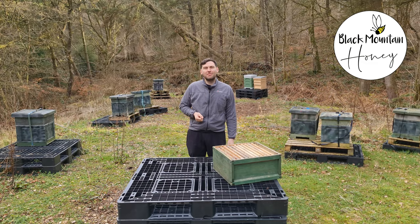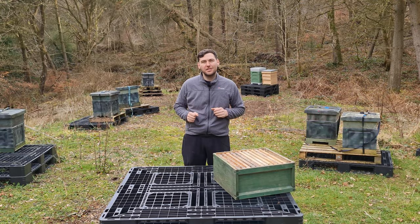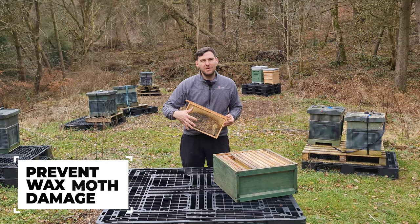Hi, I'm Lawrence Edwards from Black Mountain Honey. Welcome to another episode of no-nonsense beekeeping and a super short bite-sized bees. In this video I'm going to talk to you about wax moth, the damage that it can do and how to prevent your frames turning into this.